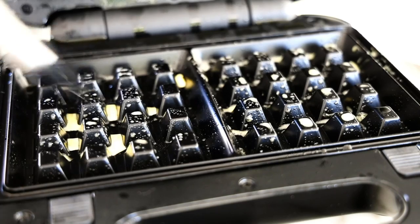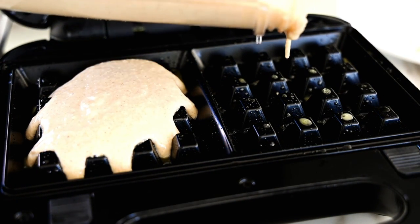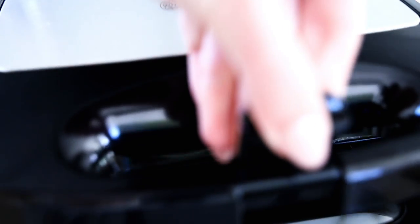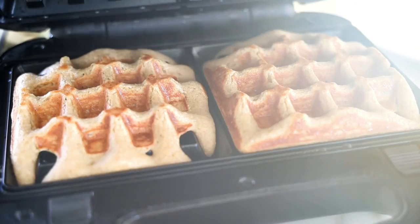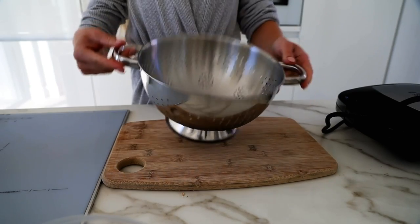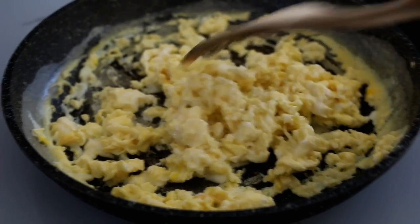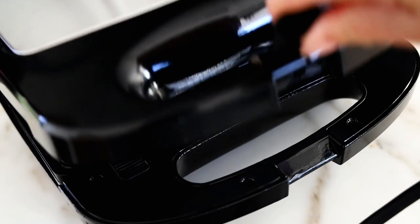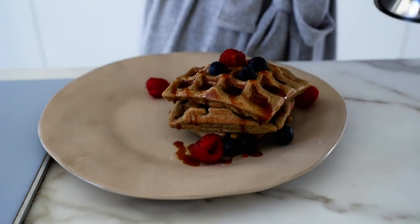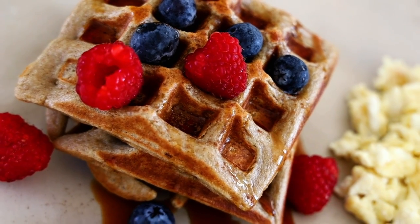I also made them with extra protein by adding a scoop of protein powder and a bit less oats. I got this three-in-one grill, poured in the batter, and just waited until they were done. I made them a little too small in the first round because I was afraid they would overflow, but they got better with time. I also prepared the toppings in the meantime. I love my complete meals, so I made some eggs for extra protein and topped the waffles with some syrup and fruits.